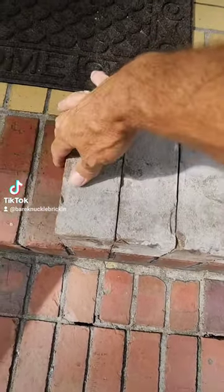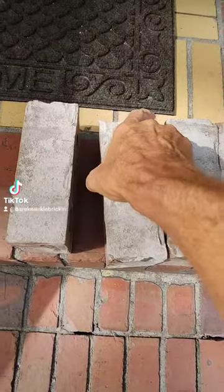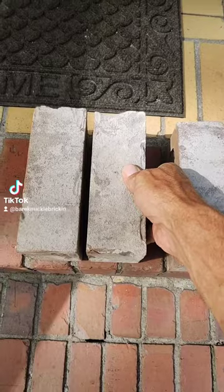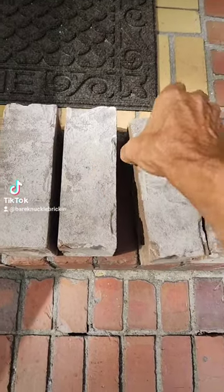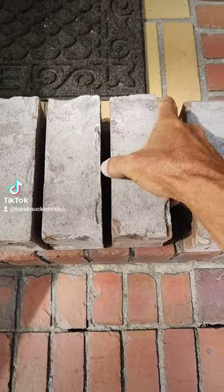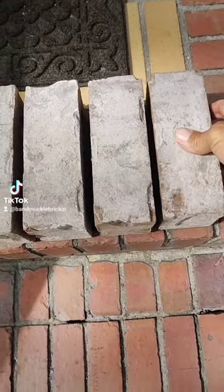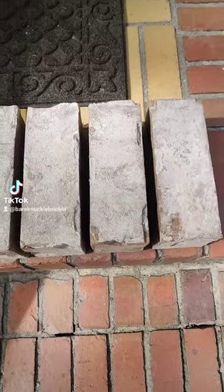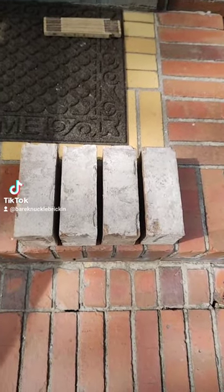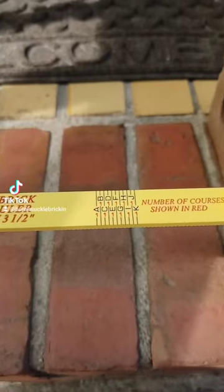Before you start on a brick job, the first thing you're going to want to do is take some bricks and separate them out so you can get a nice uniform joint — something that you think the bricks will want to lay on nicely. This gets you something like that there, where they look real good and uniform.